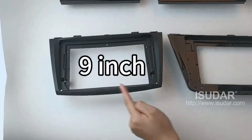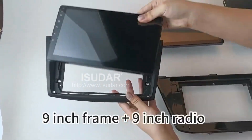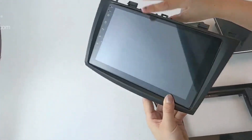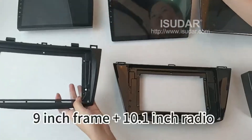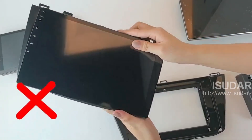Step 2. Step 3, Step 4, Step 7, Step 9, Step 7, Step 8. Step 8.